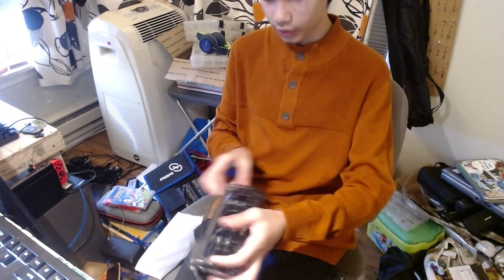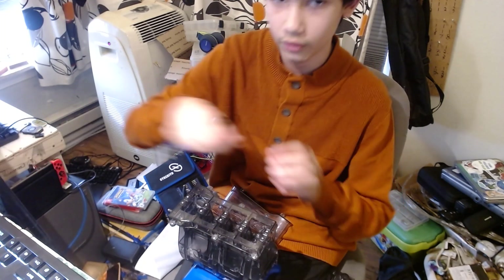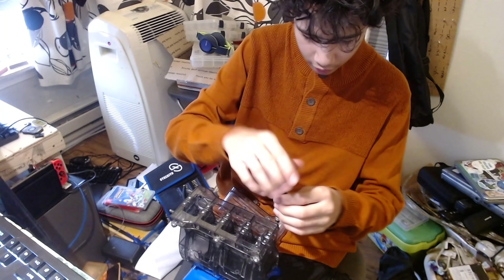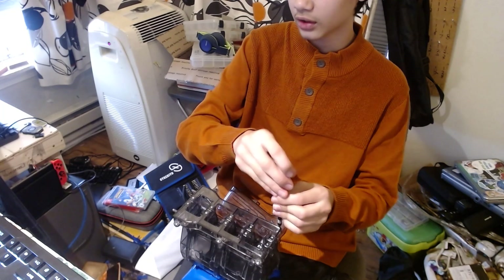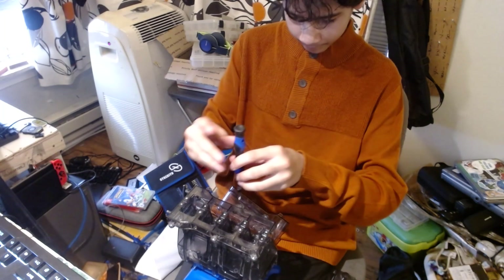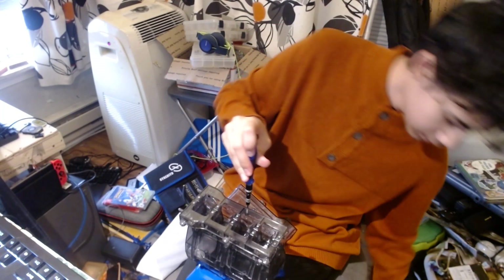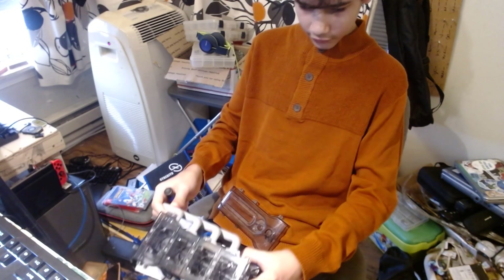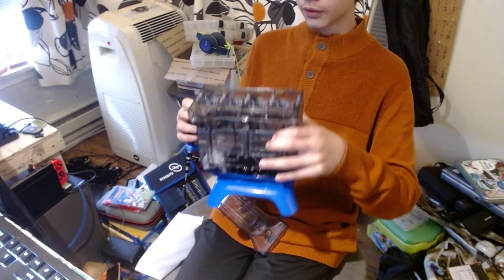Yeah, that's looking good. Buy some RGB later, you know — look, kind of like a silly little gaming computer for my stupid little idiotic stuff. Yeah, that's it. Oh, I should put this on. Let's see — that's the back, this is the front.